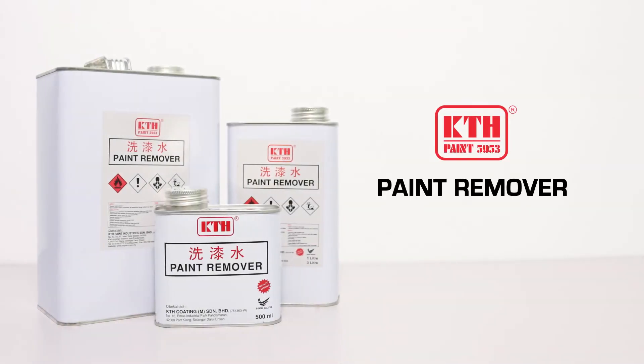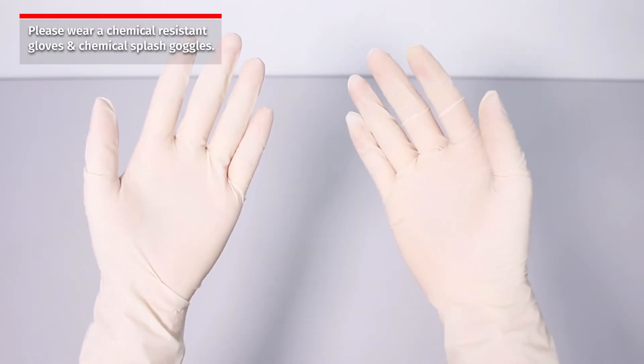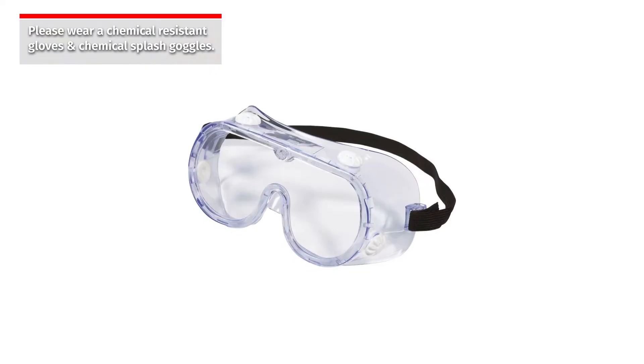Today we are going to conduct an experiment on a product called KTH paint remover to remove the unwanted painted surface. Before starting our experiment, please wear chemical resistant gloves and chemical splash goggles.